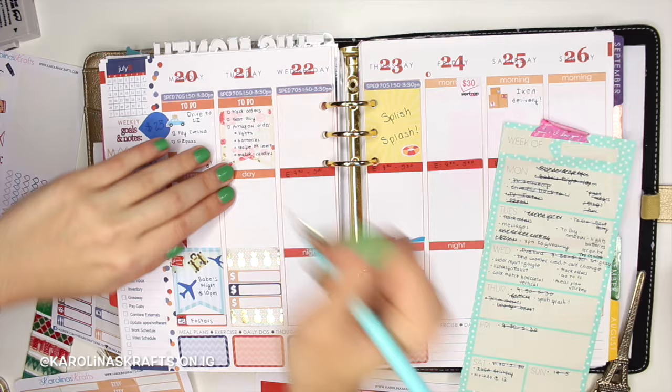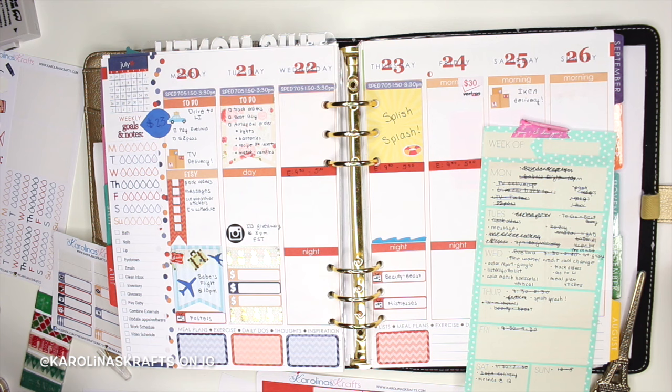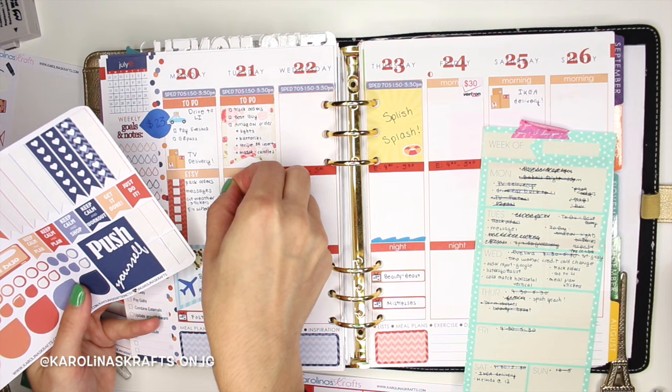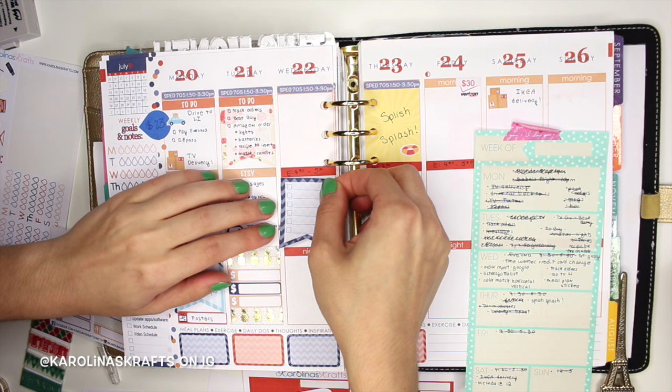On Tuesday I'm also having an Instagram giveaway and you guys are going to love it — it's posting at 8 p.m. Eastern time. I'm also going to have a little to-do list here for Etsy, and then the little teardrops that I have in the July kit as my to-do list. There's going to be more Etsy stuff possibly and just some random other stuff, so I'll put a checklist here.